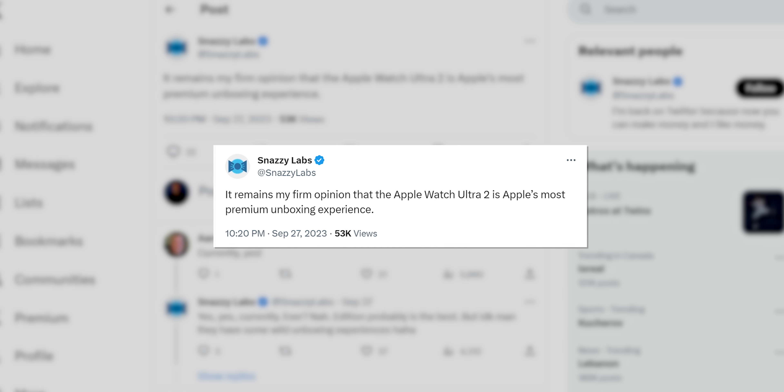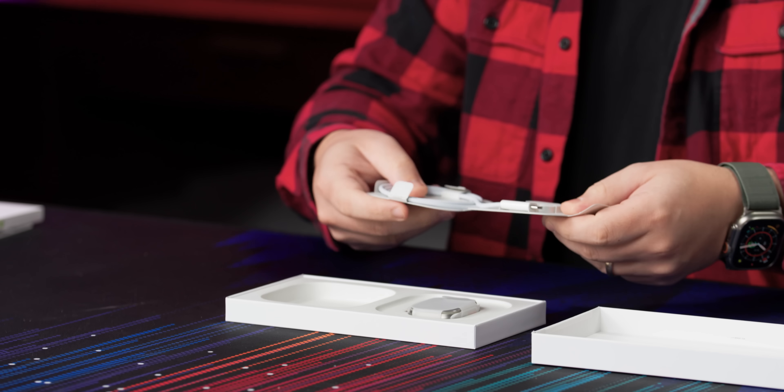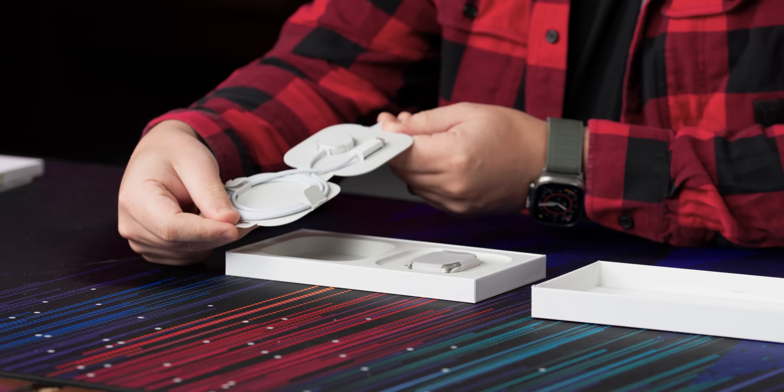I am the one person in the Linus Media Group building who has been using the Apple Watch Ultra One for the last year. So the Short Circuit team thought I might be a good person to do an unboxing and let y'all know what we think of it. I saw on Twitter a few days ago that Snazzy — shout out Quinn — was saying that the Watch Ultra Two is the most premium unboxing experience Apple has right now, so I'm excited to see what's in store.